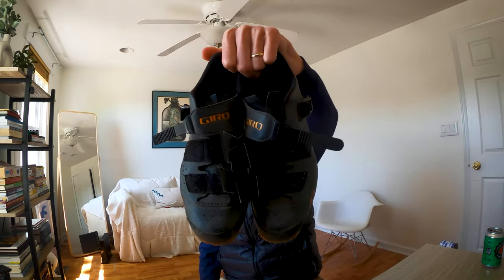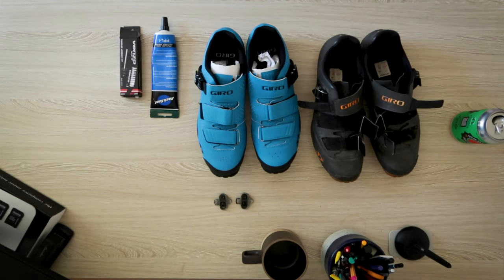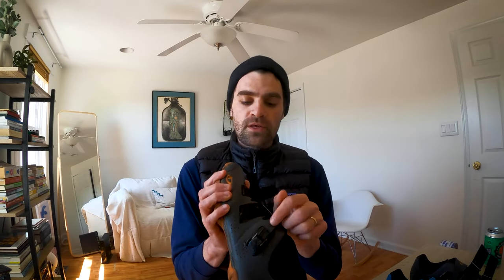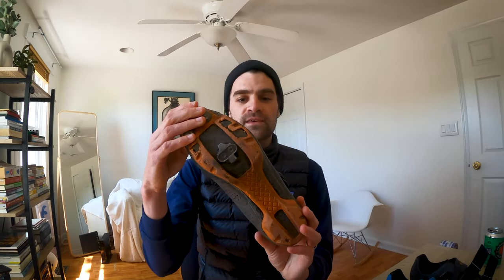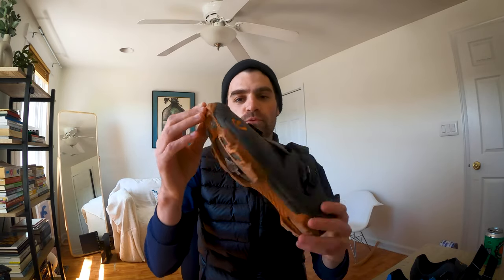Today we are going to talk about cycling shoes. These are the Giro Privateer R — I think R stands for regular. I have been riding this shoe for almost four years now. They've been my daily shoe for commuting, for long rides, for mountain biking, for road stuff.